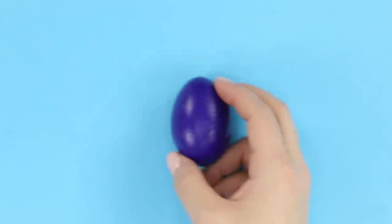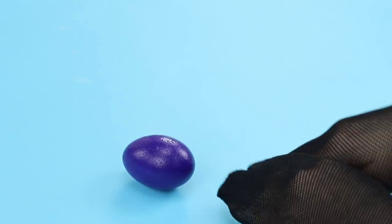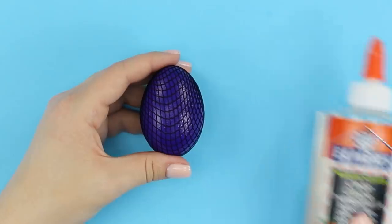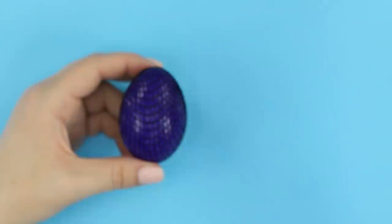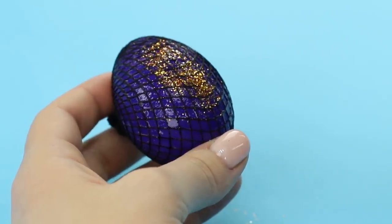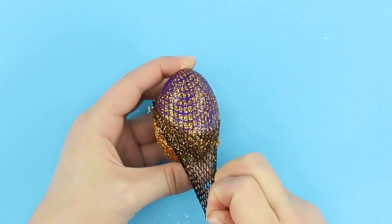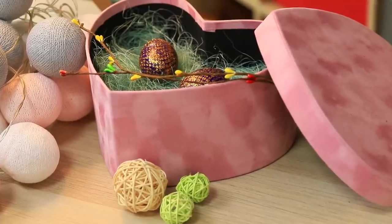Let's share one more egg decoration idea! Paint a hard-boiled egg purple. Take some fishnet tights. Put the egg inside. Now take some glue. Brush it on the egg through the fishnet. Take some gold glitter and sprinkle the surface of the egg with it. Now all you need to do is take off the fishnet. Look how beautiful it is! It's radiant! You can give these elegant eggs to your friends! They'll love it!